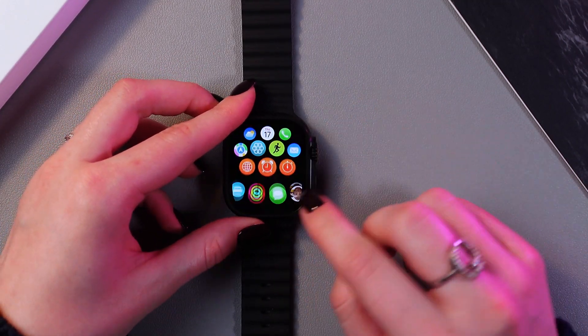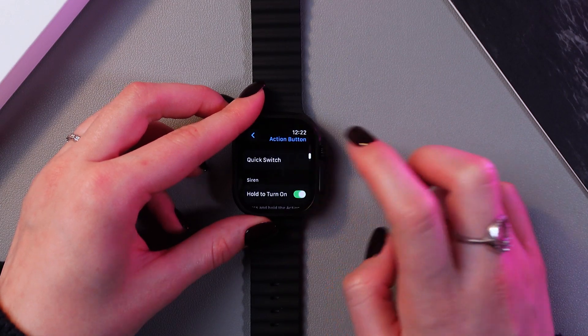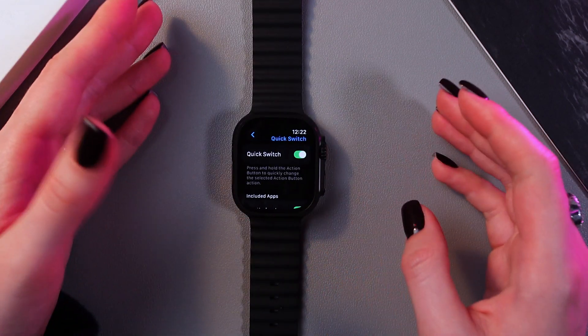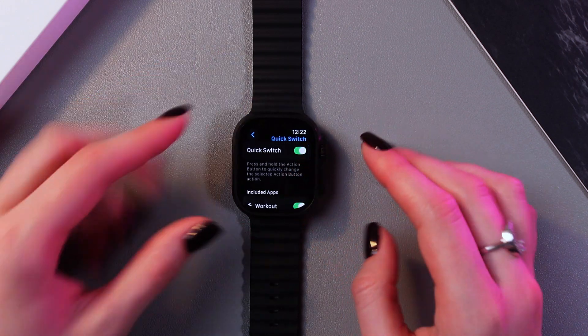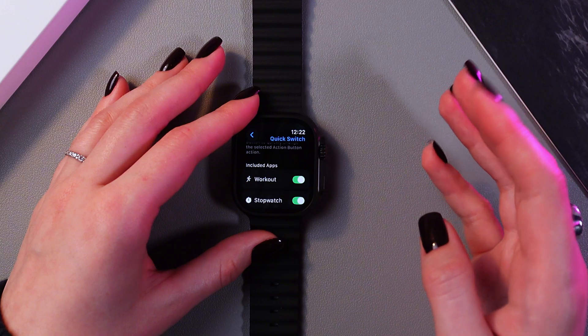Let's return to this setting. Here you can also see an interesting option: quick switch. It means that when you press and hold this button, you can quickly change the selected action button action.